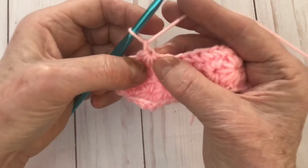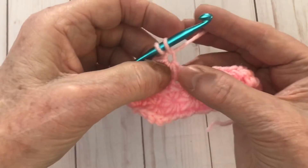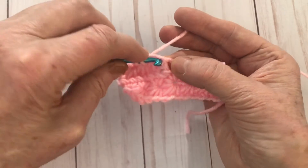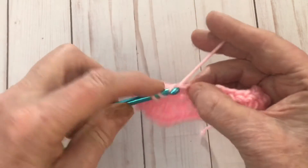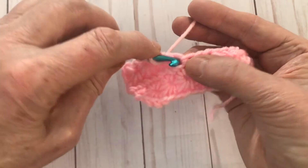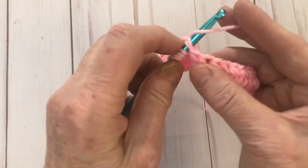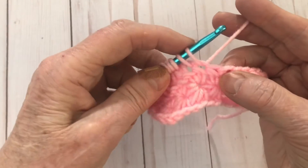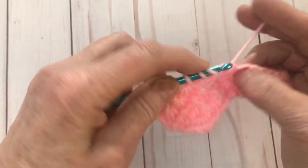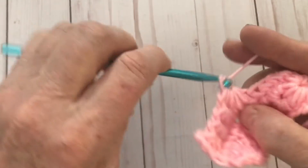To make our next star, go into the eye, wrap the yarn over, pull up a loop. Then find that V in between those last two, go in there, yarn over, pull up a loop. Into that large stitch there, pull up a loop. Into the next stitch, pull up a loop — one, two, three, four, five. Go into the next stitch, pull up another loop — six. Pull through and chain one.